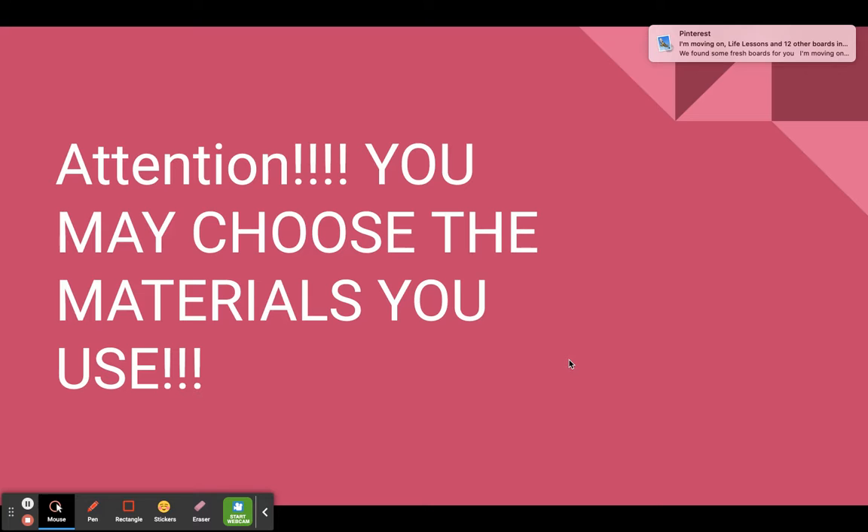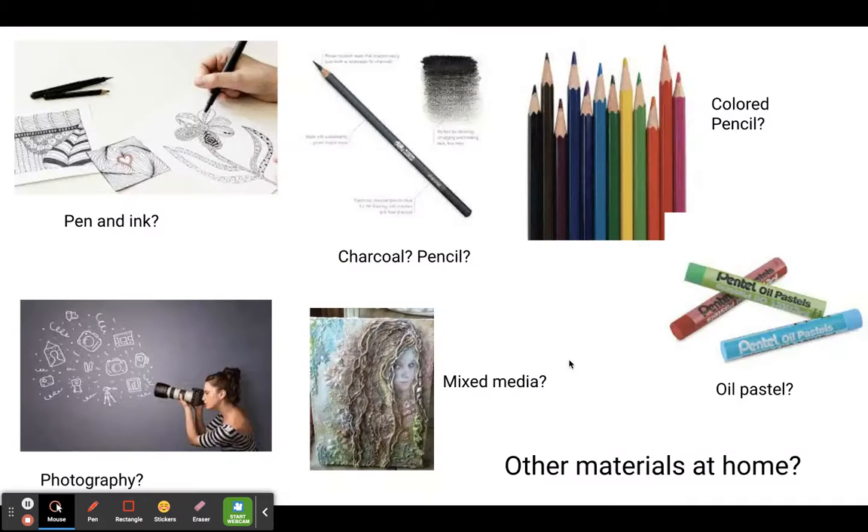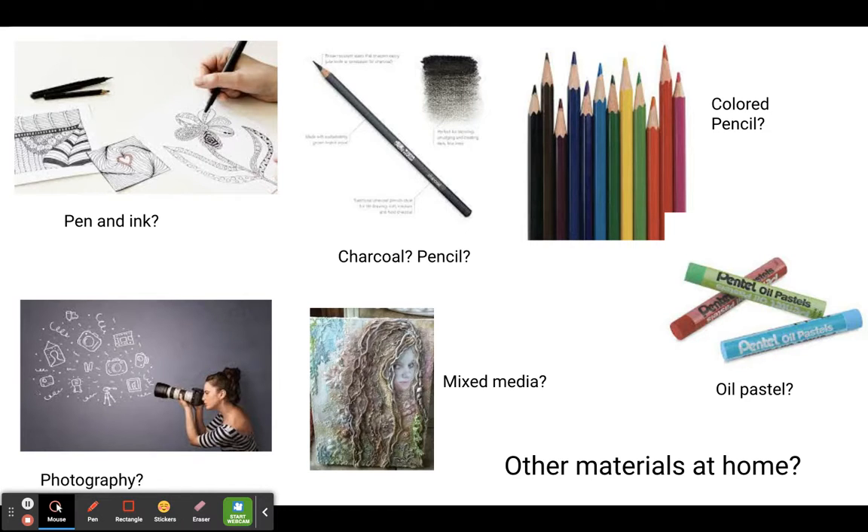Now, if I didn't already tell you, you get to choose which materials you want to use for this project. Whether it's pen and ink, you want to go back to that, or you really missed your charcoals or your color pencils. I provided some oil pastels — just some bits of oil pastels — so that's in there for you. If you have paint at home and you want to add a little paint in there, that's fine. If you want to do something with mixed media and do some collaging or even sewing or whatever, we can talk about that. If you're really interested in photography and want to do something with that, we can talk about that too. So let me know which medium you want to work in.